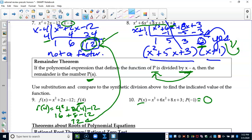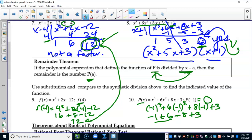Plugging negative one into the function: negative one cubed plus 6 times negative one squared plus 8 times negative one plus 3 equals negative 1 plus 6 minus 8 plus 3 equals zero. We have two ways to determine if something's a factor: run synthetic division and check the remainder, or plug the value in. Pick whichever is easier.